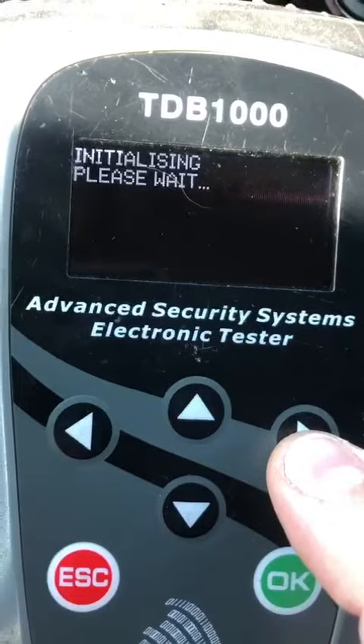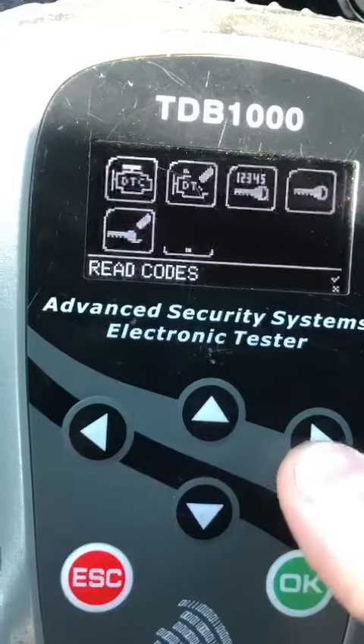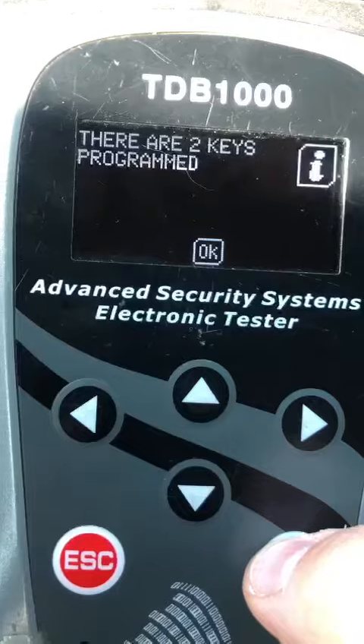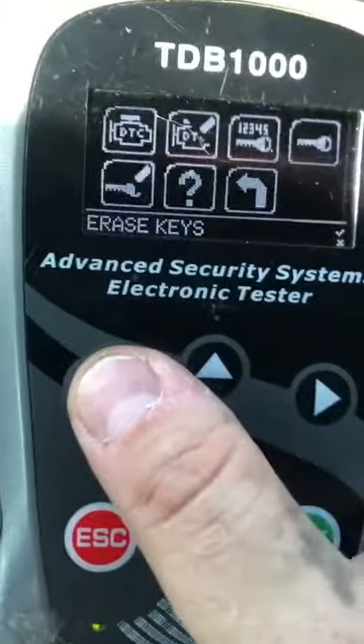We're going to check our key count first. Make sure there's no more than three in the system. There's two, so we're going to do 'add a prox,' which is program — not erase.